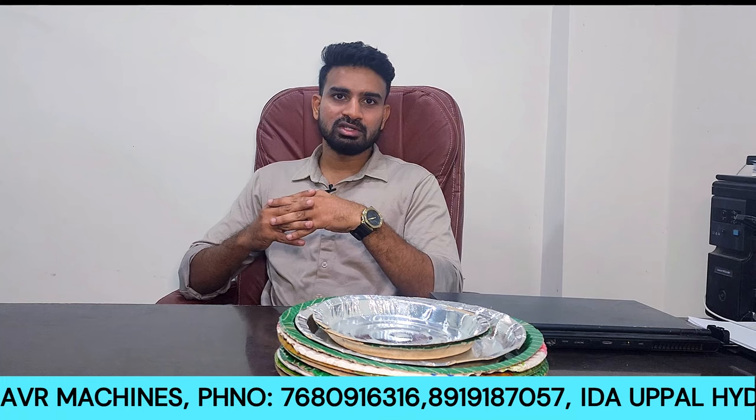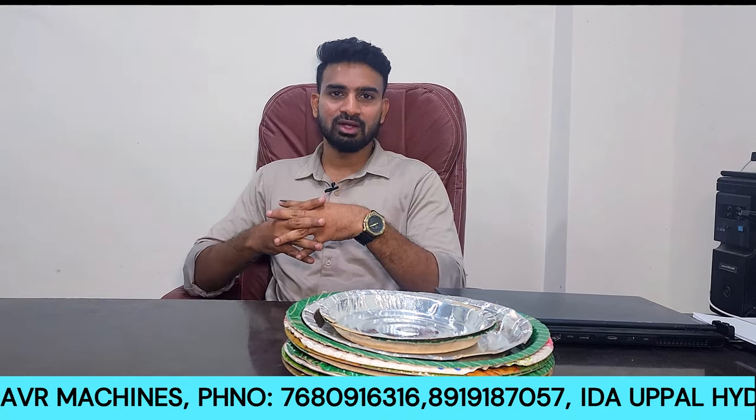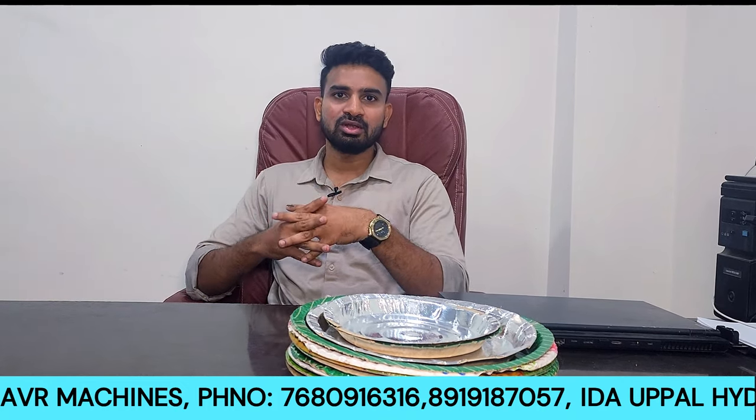If you have any queries, you can reach us via WhatsApp call. You can see your location details, brochures, animations, models, and videos. You can also contact our director directly to see everything clearly.